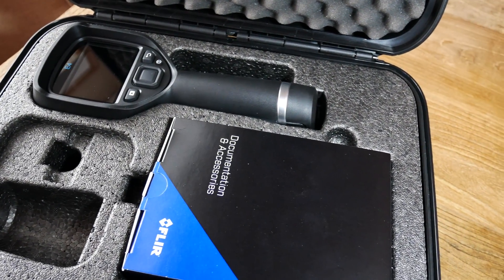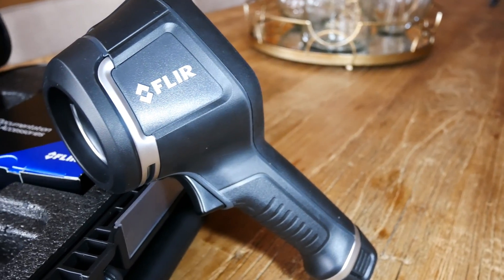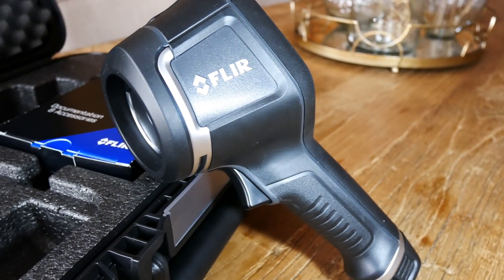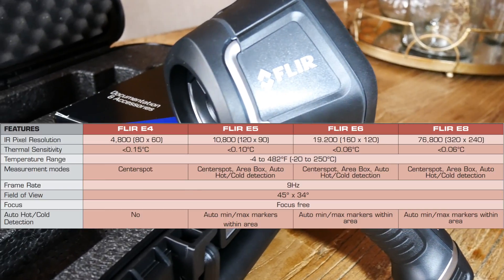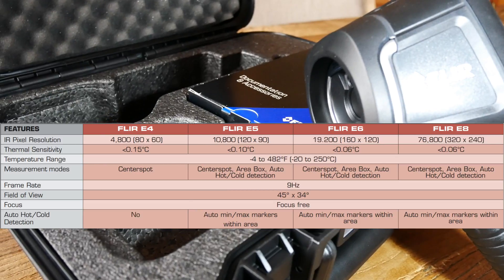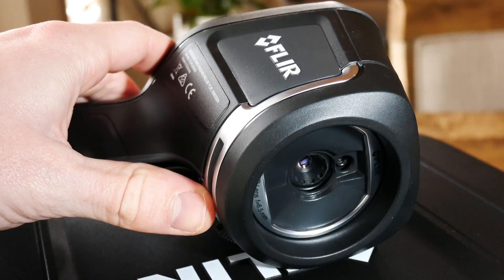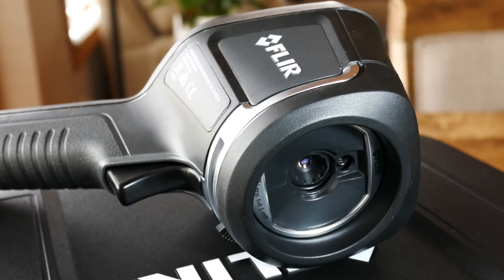The FLIR E4 also features many of the same options as some of the other models, but does differ slightly in terms of its integrated resolution of the thermal camera, its thermal sensitivity, as well as its measuring modes. These tend to be all software based, so the upgrade does seem to change these options quite a bit.